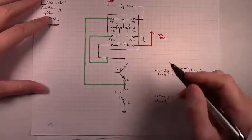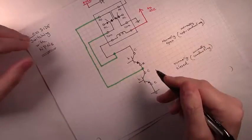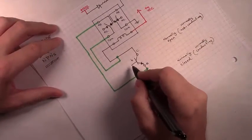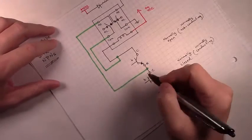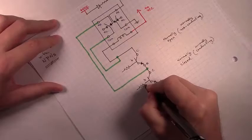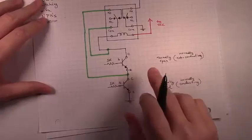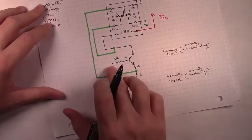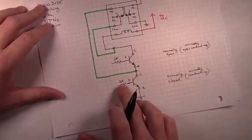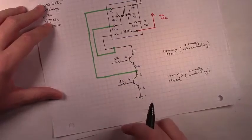This will be the latching via momentary buttons. We need to add those momentary buttons, but before we do that we need to add a current limiting resistor on the base of both of these transistors. A 1K will do. And we'll also need a line off of each base resistor to a momentary button.